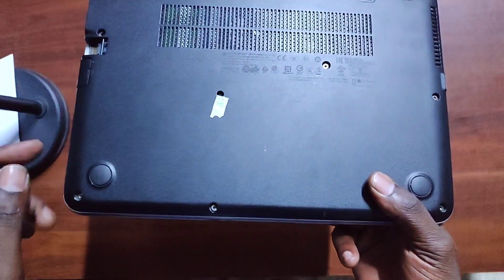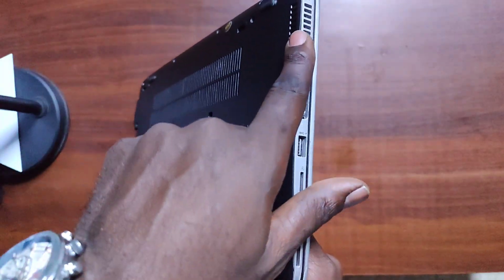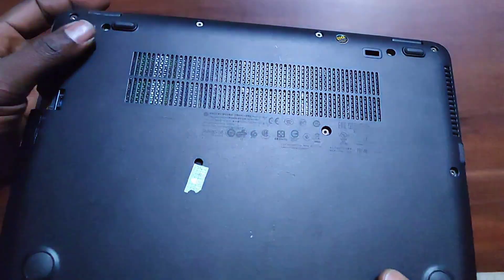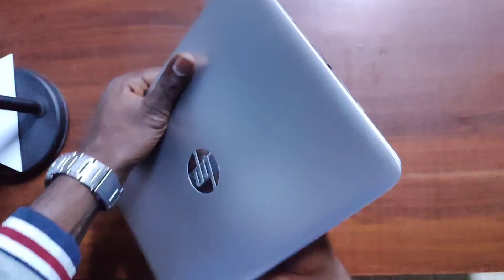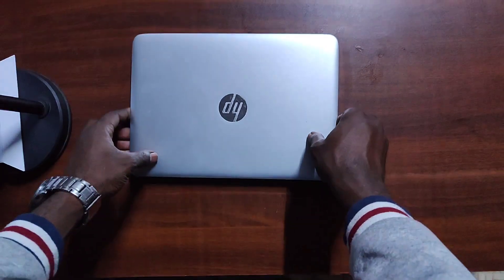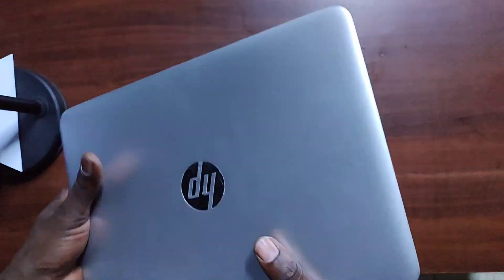The ventilation is very good — there's an inflow at the bottom and an outflow through the port on the side. We have four rubber feet: the two on top are slightly raised to lift the laptop off the table, allowing proper airflow underneath so it doesn't overheat. The rubber feet also provide a proper grip on the table so the laptop doesn't slide off easily.